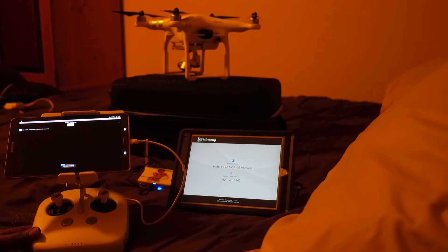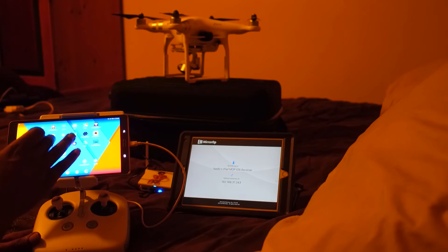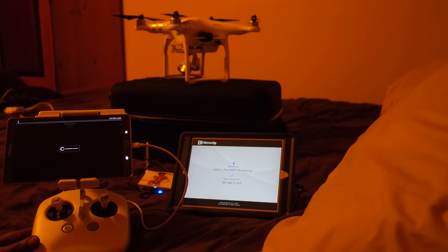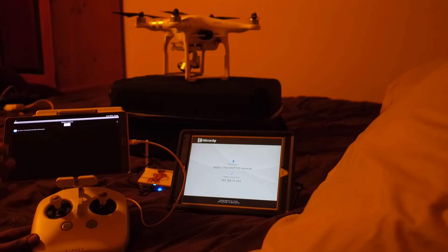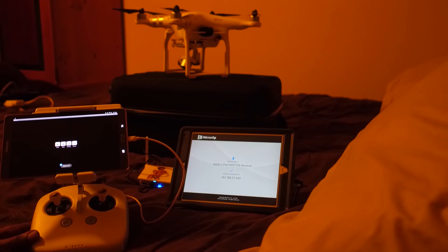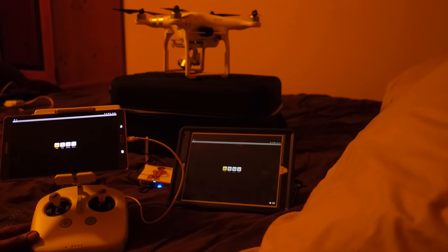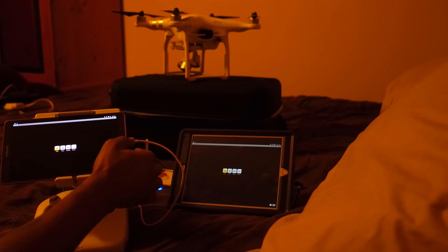Whenever you open it up it's going to be searching for a receiver — that's what it says, 'searching for a receiver.' Since we're all on the same network with no internet, it found my iPad. iPad Air 2 is what I'm using. Now I'm going to hit play, and everything on this Galaxy here is now being mirrored over to that iPad.